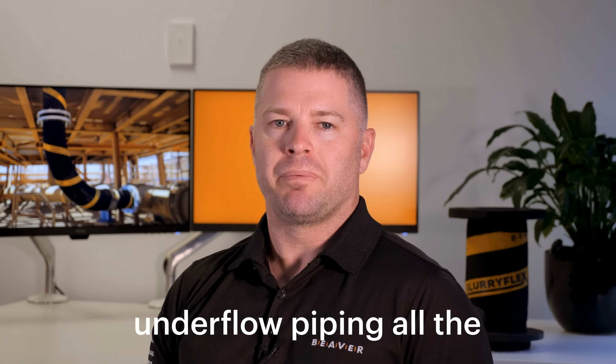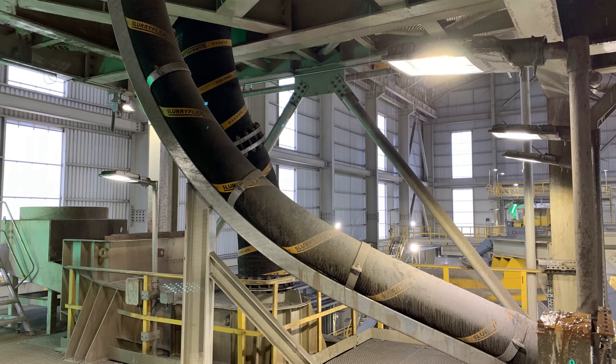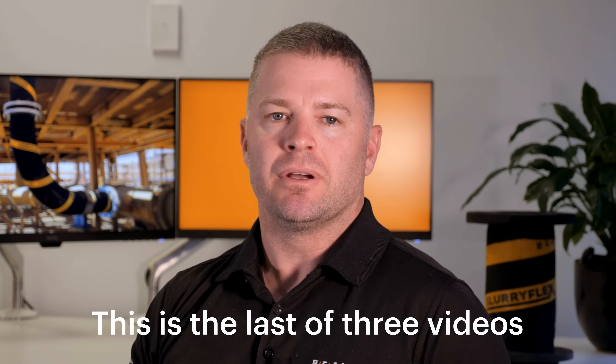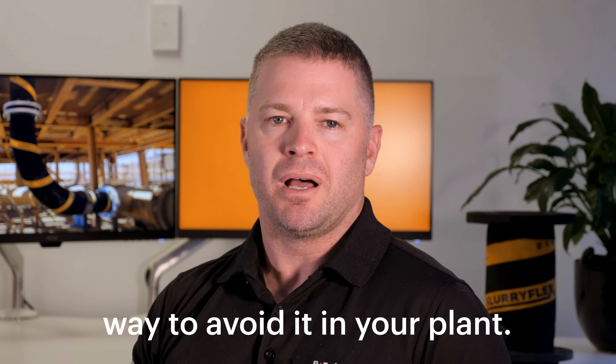If you replace and fix cyclone underflow piping all the time, then keep watching as I'm about to explain how smart engineers have found some easy ways to fix it and get more wear life. This is the last of three videos where we're showing you a common mistake made with underflow piping and a simple way to avoid it in your plant.